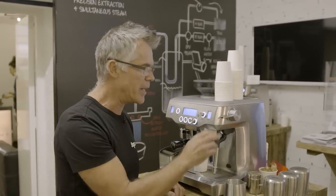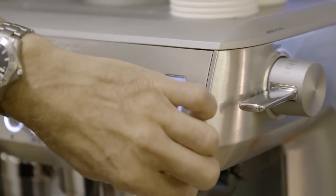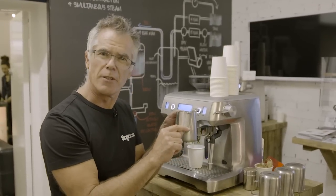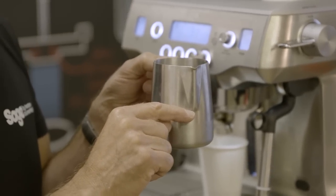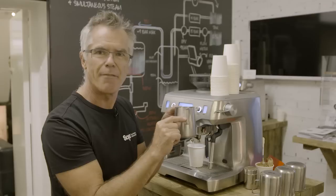Always purge before your texture — just tap down to purge any condensed water out of our steam system. It's always great to fill your jug up just to the bottom of the V. That's the right amount to texture if you're doing a single cup of coffee. If you're doing two cups, start with it maybe about half an inch above the V.